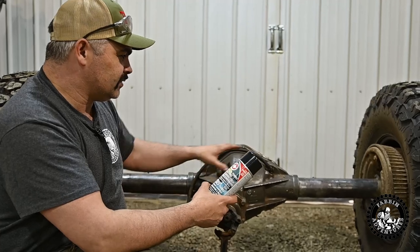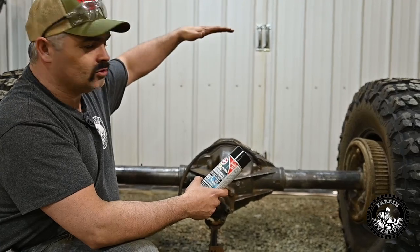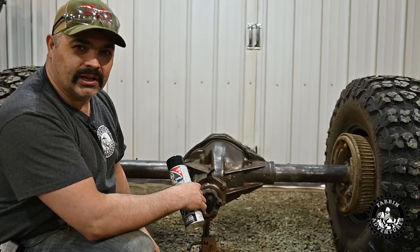So I'm going to spray this stuff on, then I'm going to go fire up the tractor, wait for this stuff to dry a little bit, then I'm going to lift it up, get it to a more workable height, and put the truss on and start putting the link mounts on.